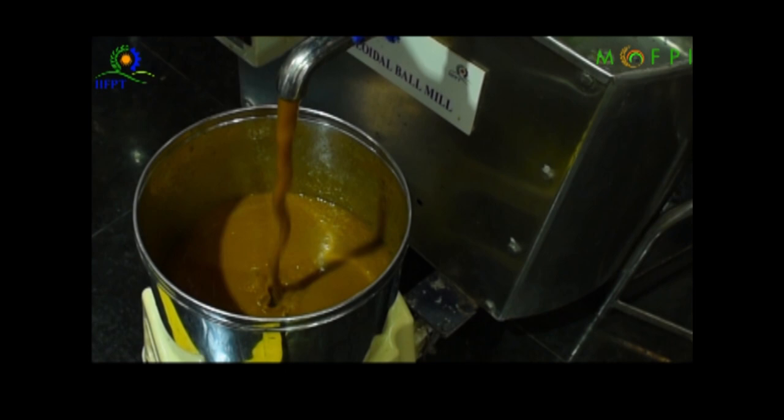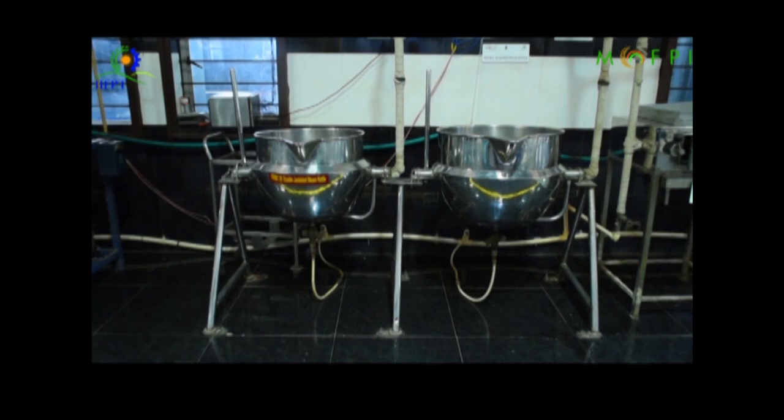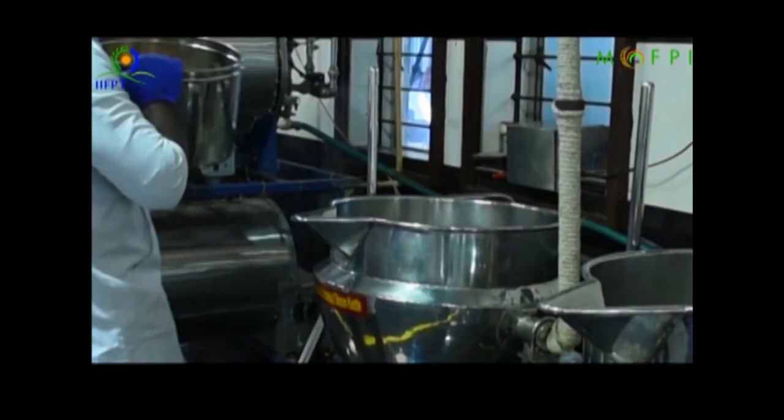The pulp is added to the steam jacketed kettle, where water from the pulp is removed by a process called evaporation. This is also called concentration of pulp.